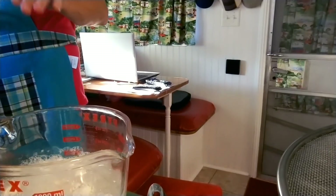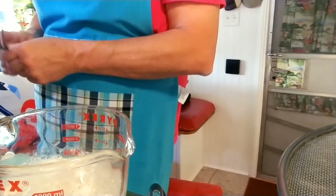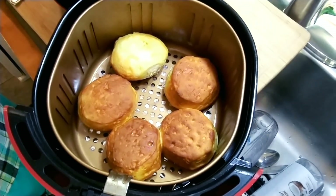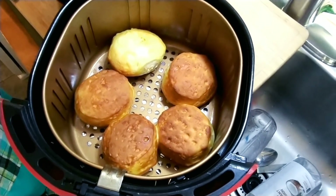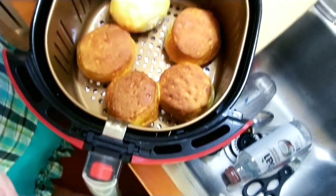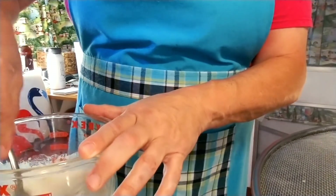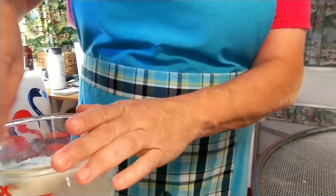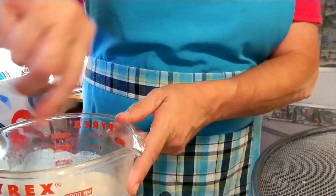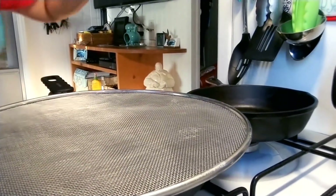Let's check the biscuits — oh my, they're brown already! Six minutes, bam. Nice and brown on top, a little too brown for me but that's okay. We're going to turn them over and cook the other side for about one minute. Mixing the gravy up — no lumps, it's all good.